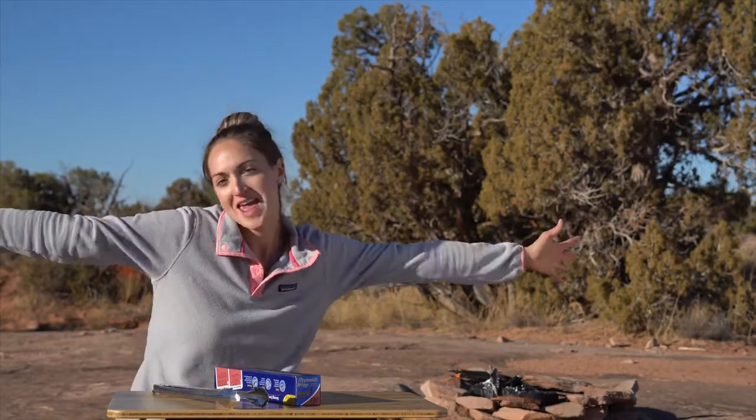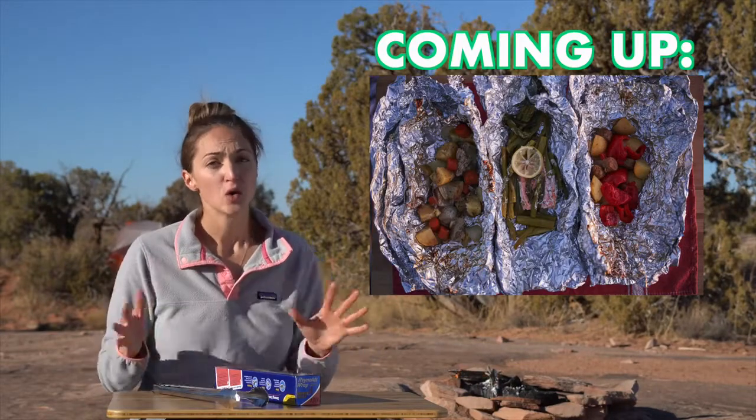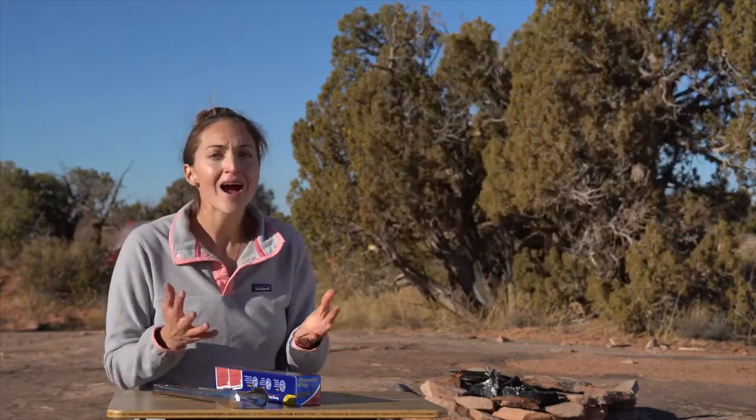Welcome to another camp cooking video. I'm Amanda and today I'm going to show you how to make foil packet meals in three different ways. I've also heard these called hobo packets, but when I was younger and camping my mom always called them foil packets. These three ideas are really different from one another and they're so simple, so hopefully you can have some variety and a nice easy meal when you go out camping.